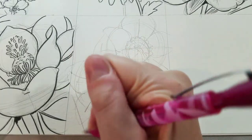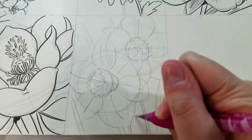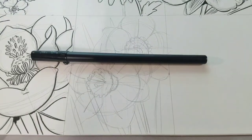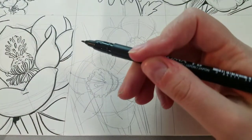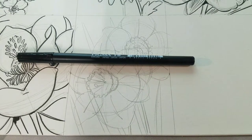Now that I have my flowers drawn, I'm going to draw the stems. I'm offsetting them slightly since if you look at a daffodil from the side, you'll notice that the head protrudes at like a right angle from the stem, and I want to make sure I capture that. I also drew in the leaves, which are very similar to the leaves we drew for the daylily.